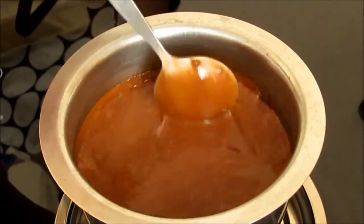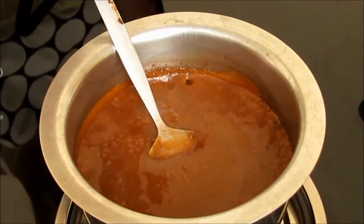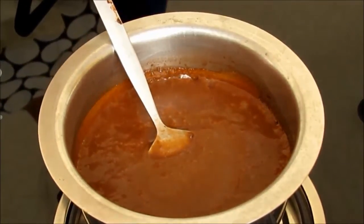Our chocolate syrup is ready. After cooling, refrigerate it in an airtight glass container and enjoy whenever required.